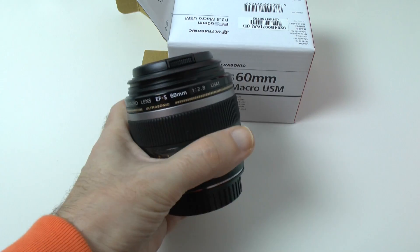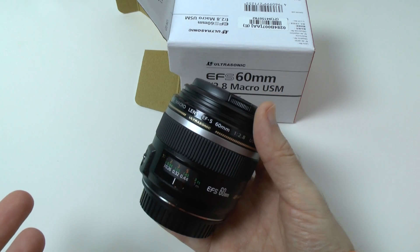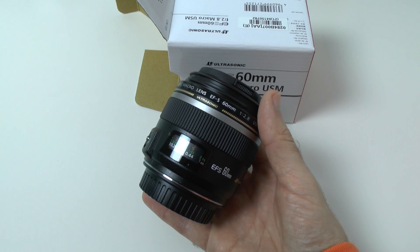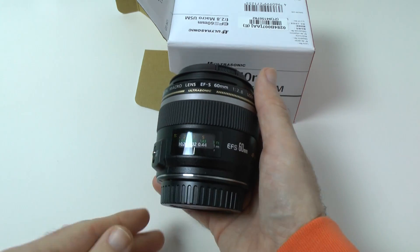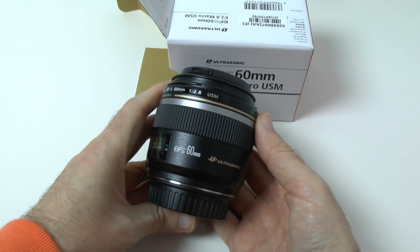As I say, this is going to be used with my EOS 650D, which I'm also unboxing and testing on the channel, and it's going to be used for some of the close-up shots in Geekanoids videos. Please do give this video a thumbs up, and do check out the links underneath — you can pick this lens up from parkcameras.com. Thank you very much for watching, I'll see you all in the next one.